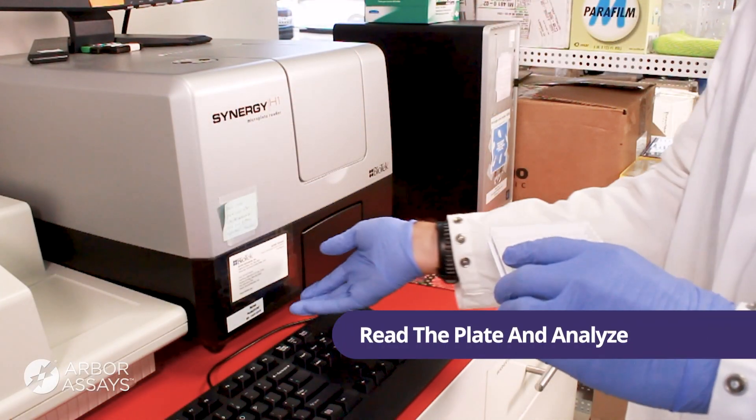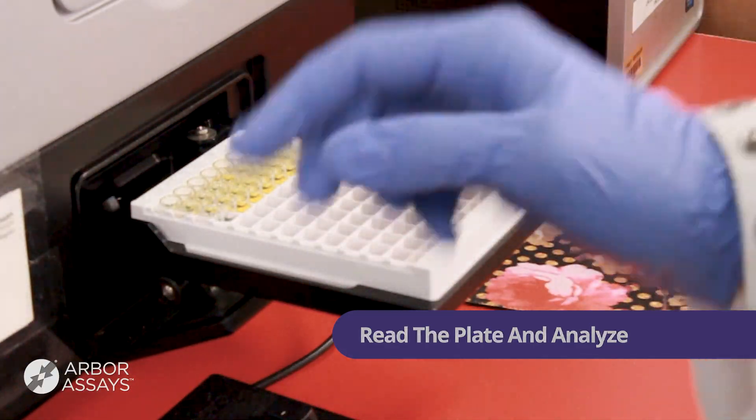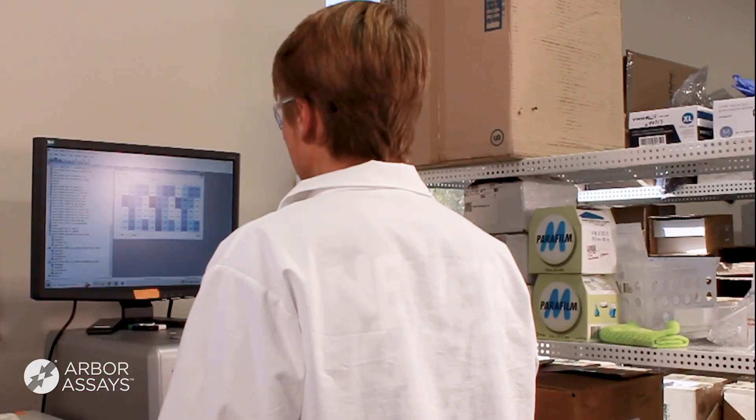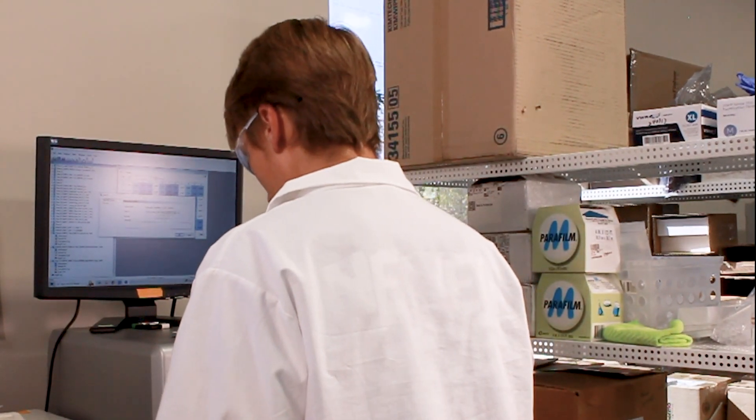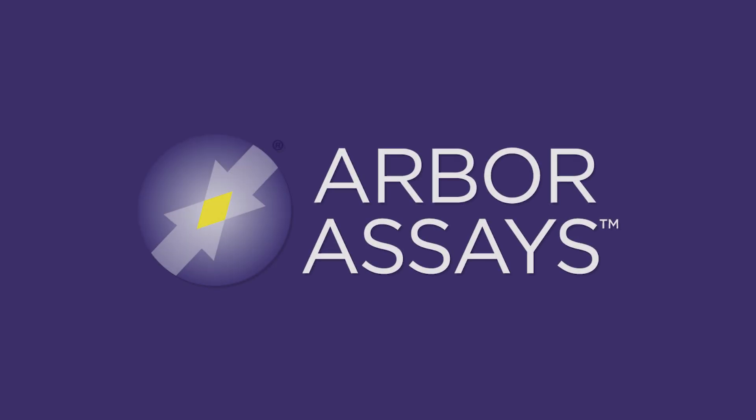Please read the plate immediately at the wavelength indicated in the assay protocol. For more information on data analysis, please refer to our analyzing data video.